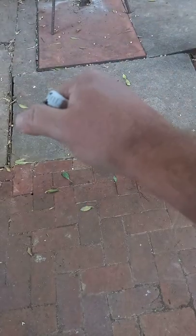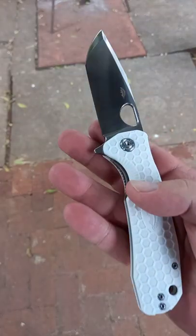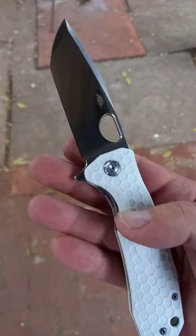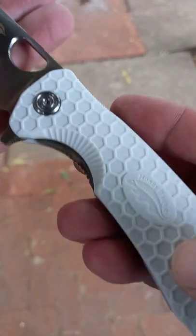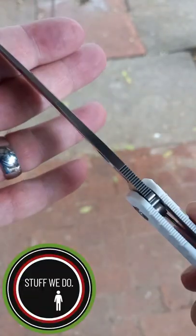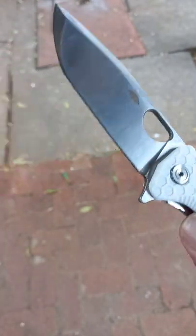As all of you know, that is supposed to be used for more tactical applications. It works fantastic in reverse grip. This is the full size one — I chose the white because I think it looks stunning. We have a reversible pocket clip and this beautiful honeycomb pattern on here. Honey Badger — I'm really enjoying this blade shape.